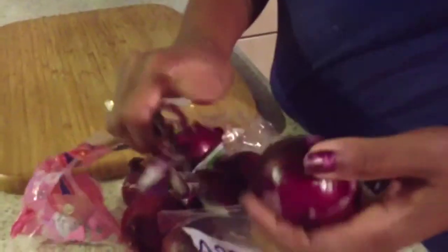You need 3 onions. Peel them then chop them into small squares, then put them into a bowl.